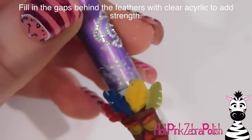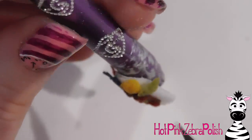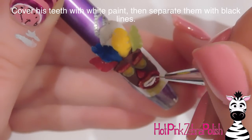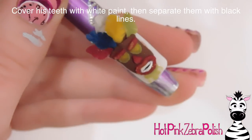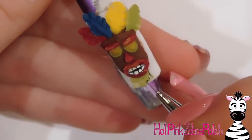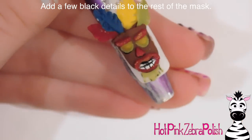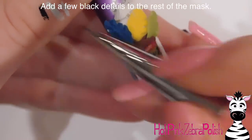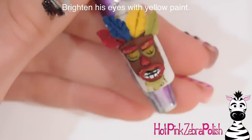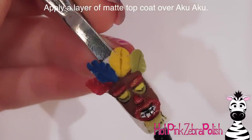Fill in behind the feathers with clear acrylic to add strength — fill any gap you see, otherwise the feathers will break off quickly. Then fill in his teeth with white paint since the white acrylic got a little pink, and separate the teeth with black lines. Go through and add a few more outlines with black around the nose, chin, upper lip, and bottom edges. Add a little detail around the eyes and a center line on each feather. Then brighten the eyes with some yellow acrylic paint right over the eye itself.